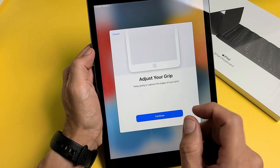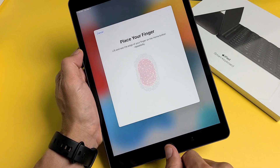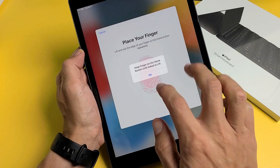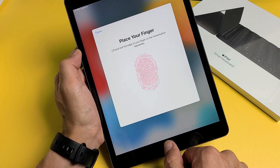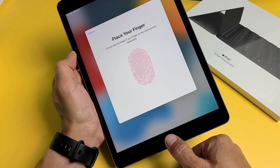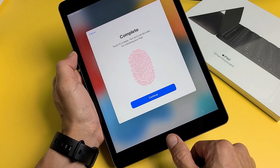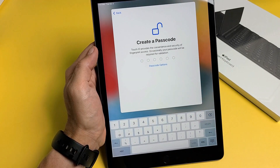Now it will catch the edges of your finger. Tap Continue and then get all the edges — go up, down, and all over the sides of your finger. Once it's complete, tap Continue.